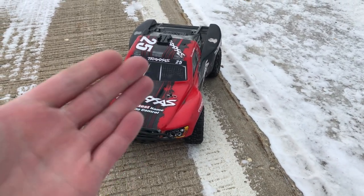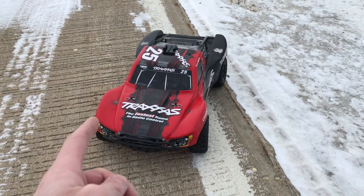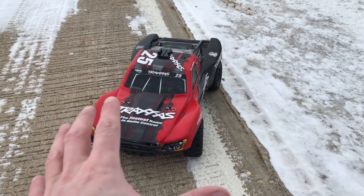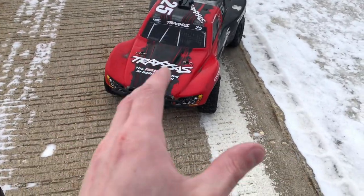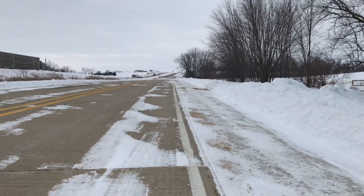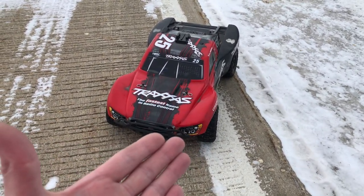Hey guys, what's going on? It's RC Knockout and I am back with another video. Now if you guys are new to the channel, my name is Nolan. In today's video, I have got my 100 mile per hour Traxxas Slash project out with me. I apologize for any noise — I'm on a little side road that's right next to the highway, so I'm going to try to keep my voice raised up.